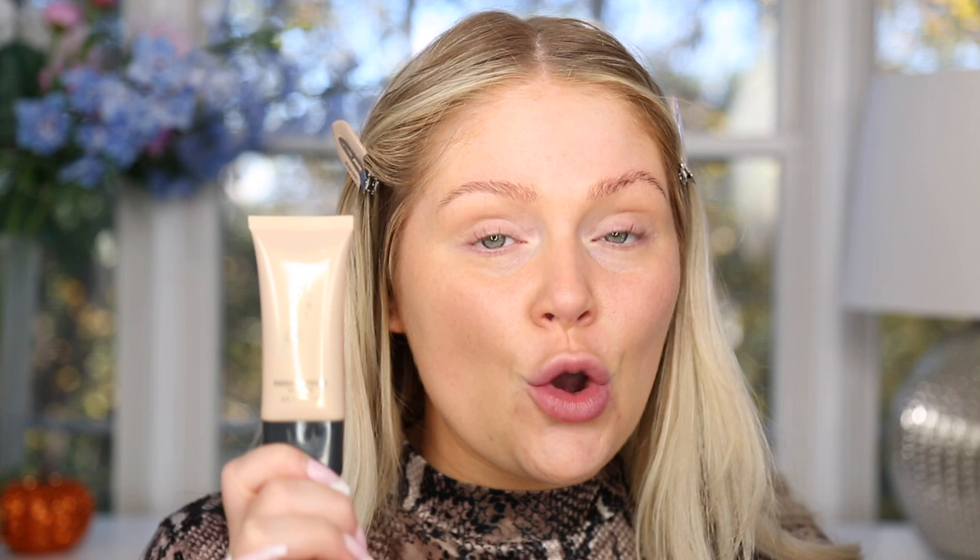I'm blending the Charlotte Tilbury Wonder Glow out with a little makeup sponge. We'll be using different tools on each side so nothing is contaminated. It really morphs into the skin nicely — it's great as a primer under foundation, BB cream, or CC cream to give a little glow. The dupe is the Believe Beauty Radiantly Primed Face Primer, which is only $5, available at Dollar General — $50 cheaper and gives the same look to the skin.